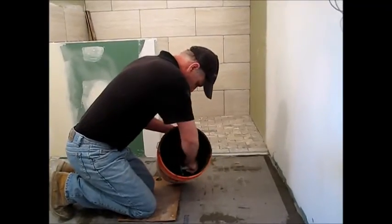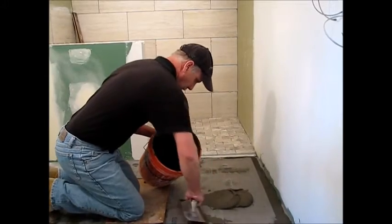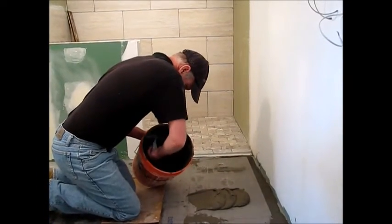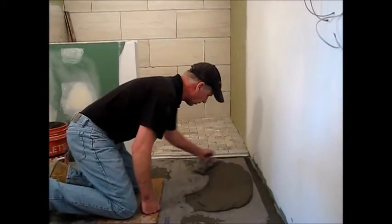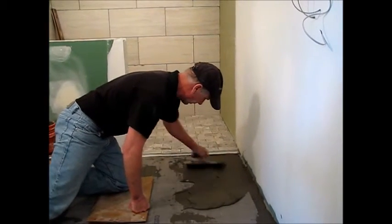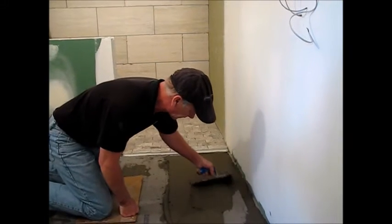Now that our mat is totally embedded, we can take thinset to totally encapsulate our wires by using the MTP. Again, we're sure that we're not going to damage these wires as we skin coat over the whole floor. Look at how nice and smooth we are by using the MTP.